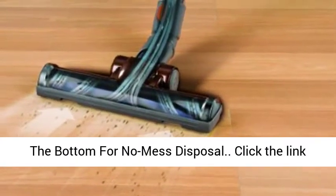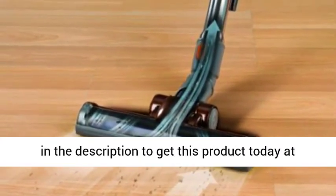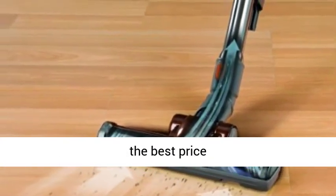The easy empty dirt tank opens from the bottom for no mess disposal. Click the link in the description to get this product today at the best price.